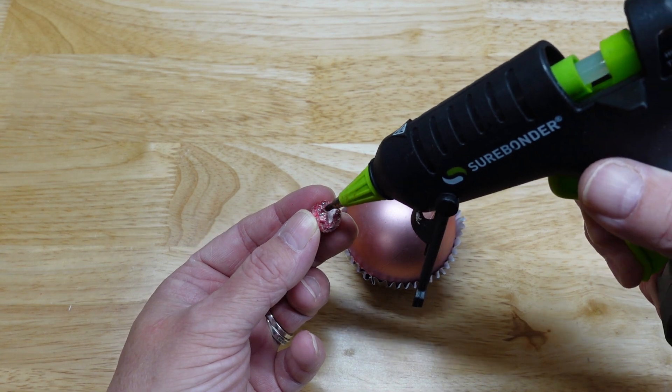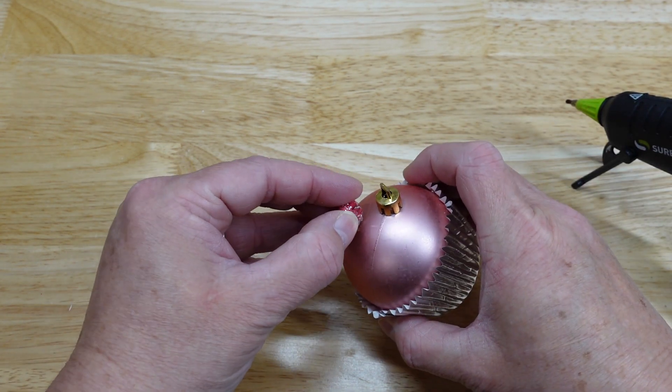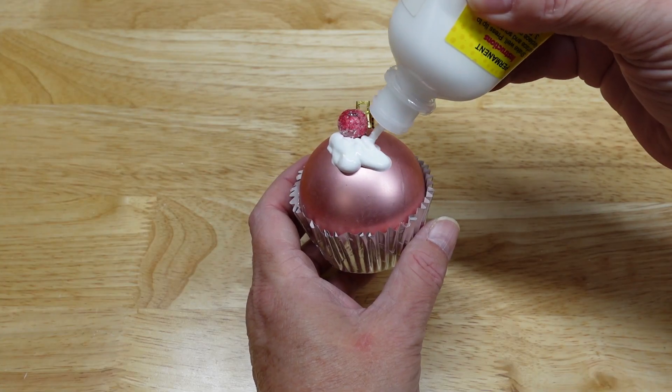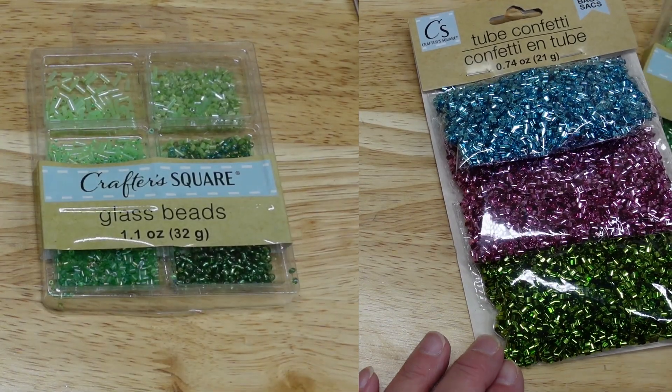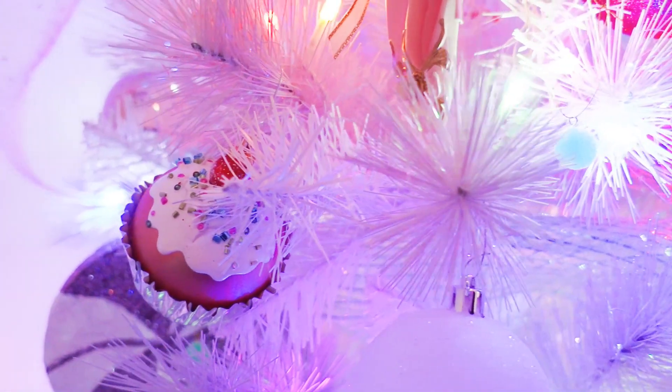I glued a berry from a stem on top. Then I added white puffy paint to the top to look like icing, and finished it off by sprinkling seed beads and tube glitter onto the puffy paint while it was still wet. They look so stinking cute on her tree.